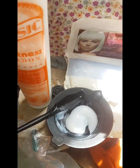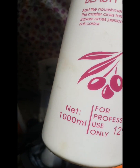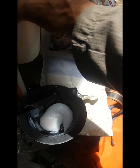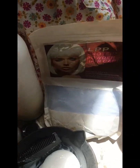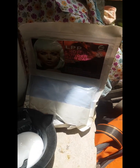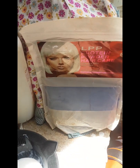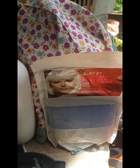Ayan, ito po ang gagamitin ko — beauty product G2, 12% sya guys. Ayan, so ito po ang ihalo ko — ang pang-bleach po. Ayan po, ok guys, babalikan ko kayo mamaya, bye bye.